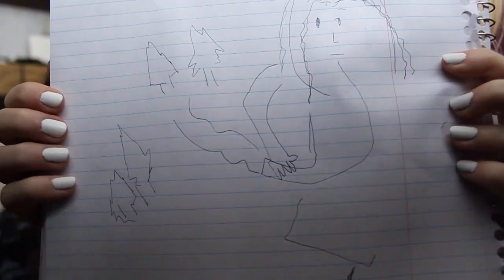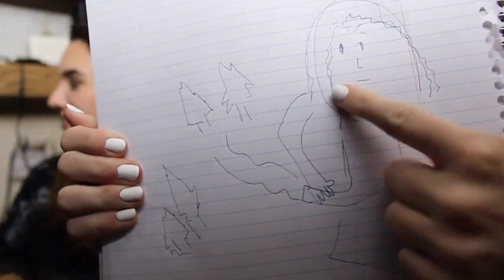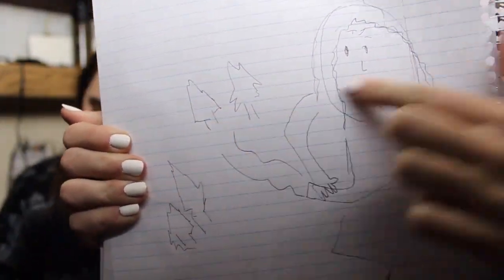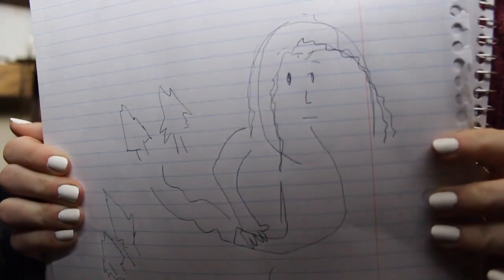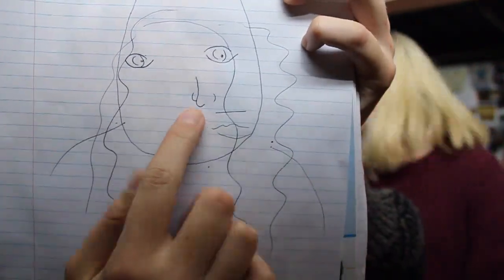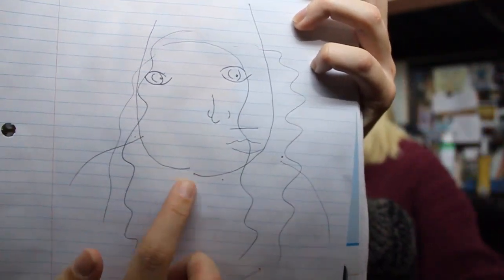Oh my gosh. This is mine. Here's her face, here's her arms, and here's like the stream with the forest in the background. And there's your Mona Lisa. Here's mine. Yeah, see — you got the nose and her eyes. I messed up her chin really bad.